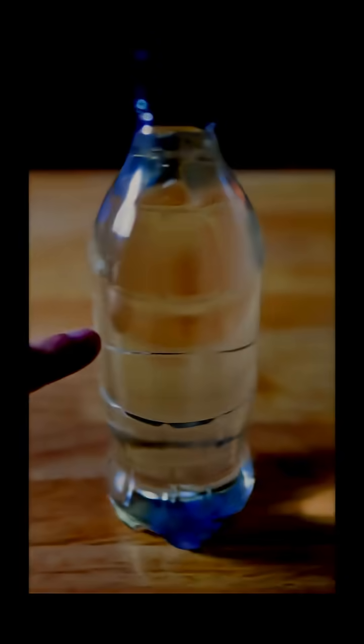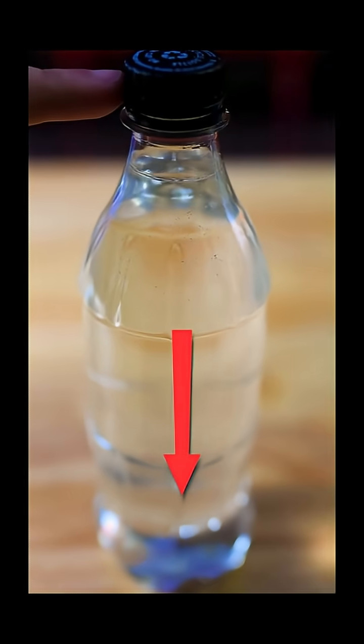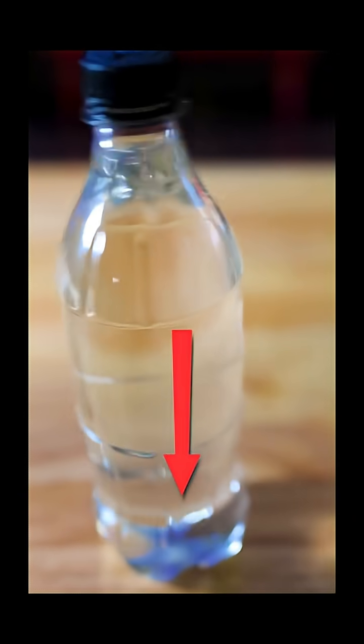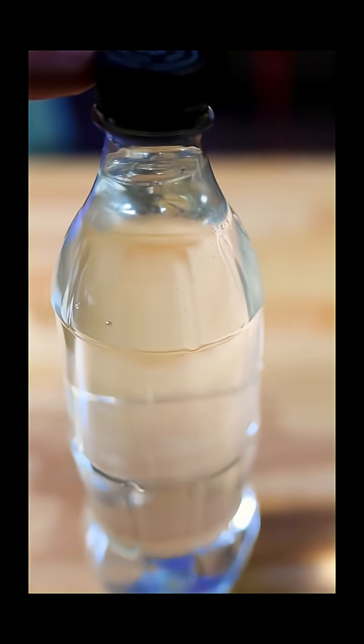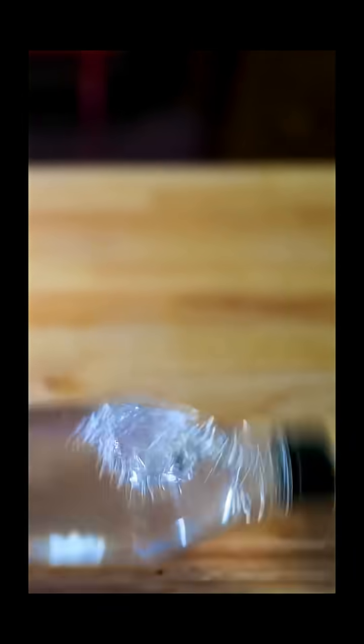If the center of gravity of this bottle, for instance, is somewhere in the middle, you can push it and it will self-correct, as long as the projection of that center stays within the base.